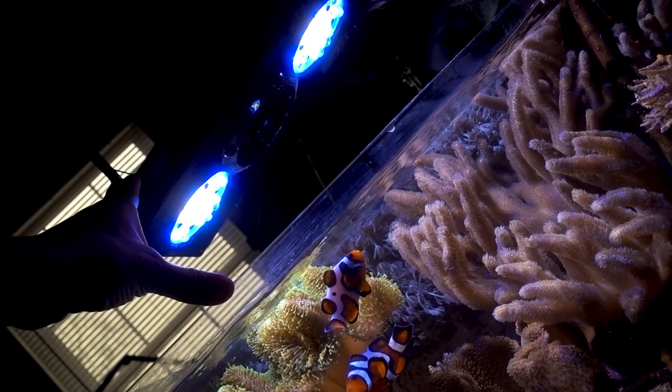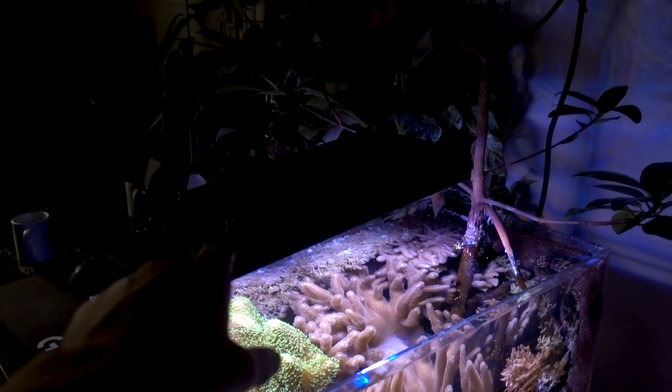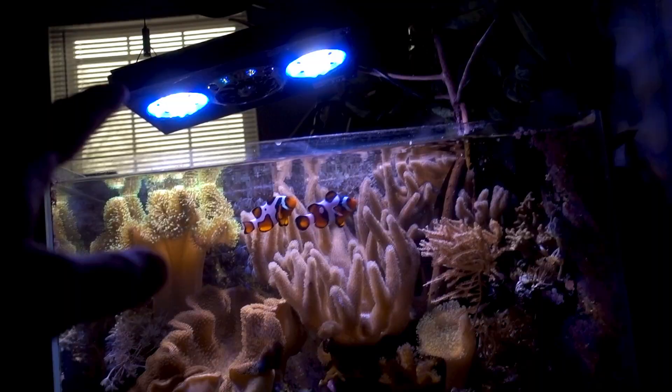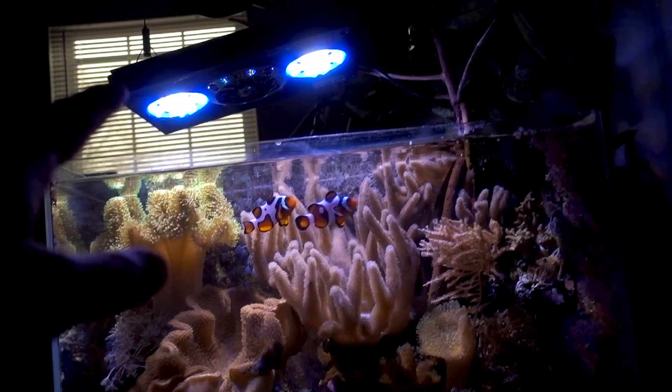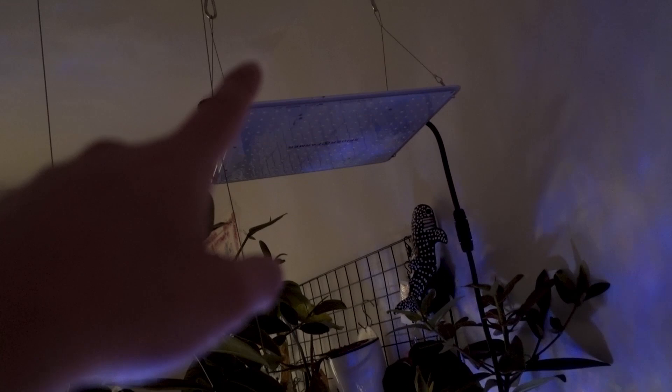For lights, I have an Ecotech Marine Radeon XR15 G4 Pro as the main light — absolutely awesome and plenty powerful for this tank. I'm running it at 16% intensity right now, which is absolutely overkill, but I had it sitting on the shelf so I put it to use. That's the light for the corals.